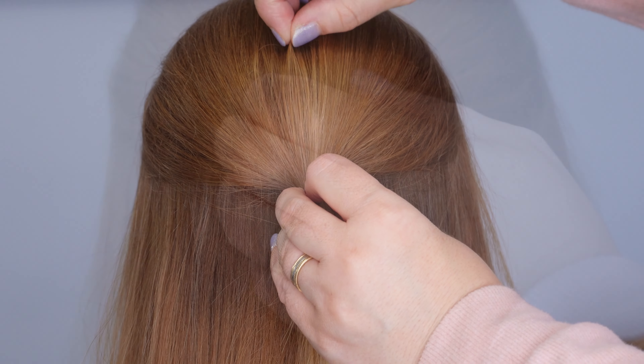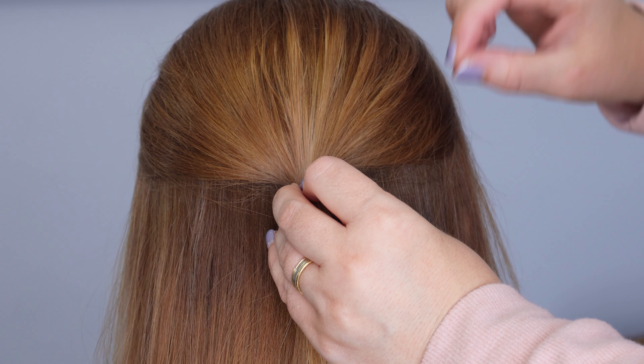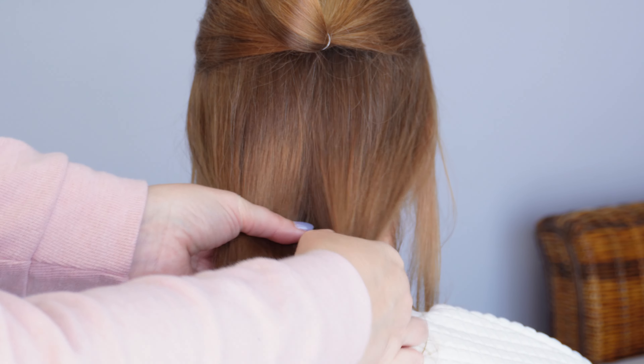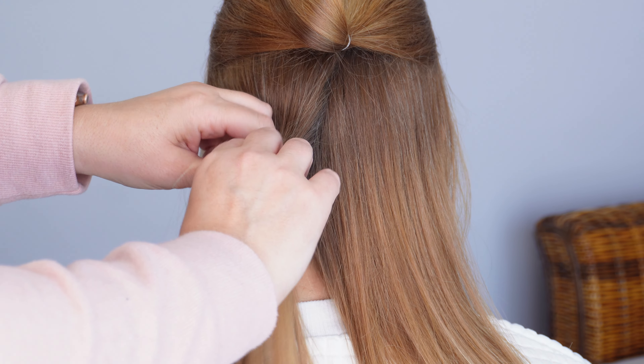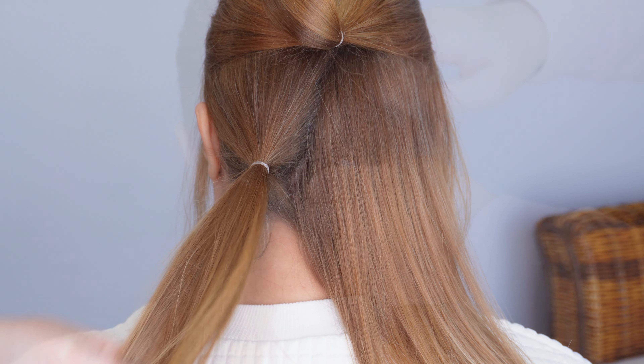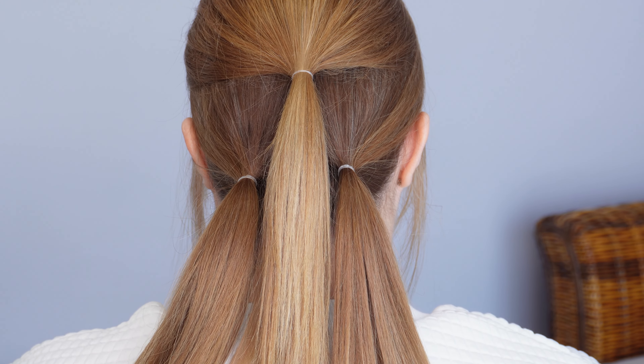Hi guys, today I'm going to show you how to do this easy updo using just three ponytails. To start, add some volume powder over the crown — I'll pop the one I'm using in the description below. I've decided to add a little bit of backcombing to that crown area because my client has fine hair, but you can skip this step if you don't like backcombing.